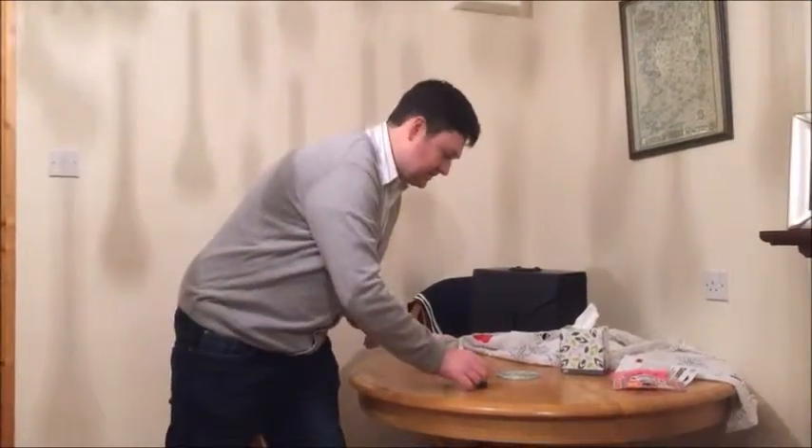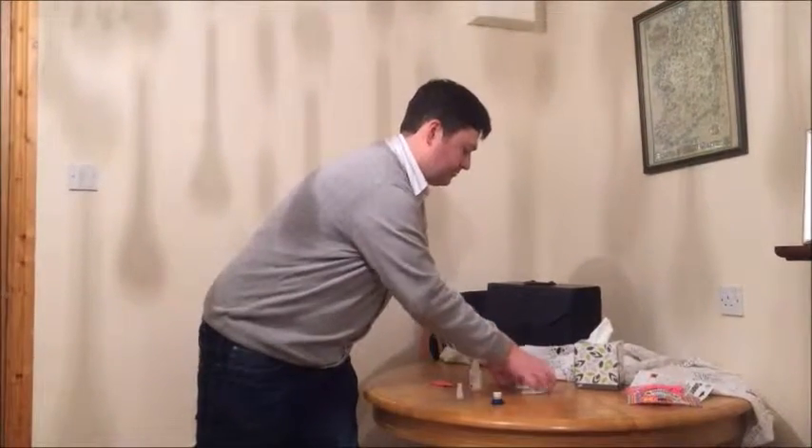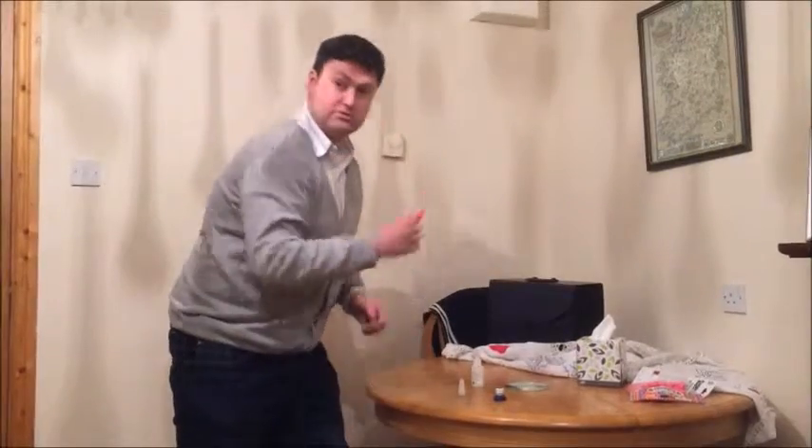So we're ready to make the tabletop hovercraft. I've got this water bottle top, a blank CD, super glue, and a balloon.